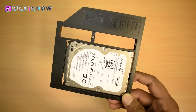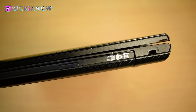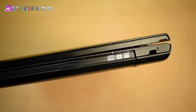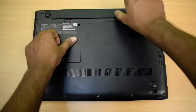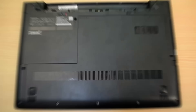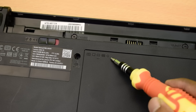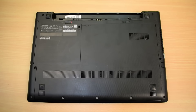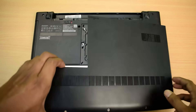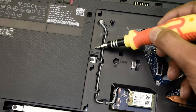Our hard drive is now strongly connected with the caddy. The next step is to take out the DVD drive from the laptop. To do that, first unplug your laptop's battery. Then find a DVD drive symbol on the back of your laptop. If you find this symbol on your access door, that means you have to open your access door.